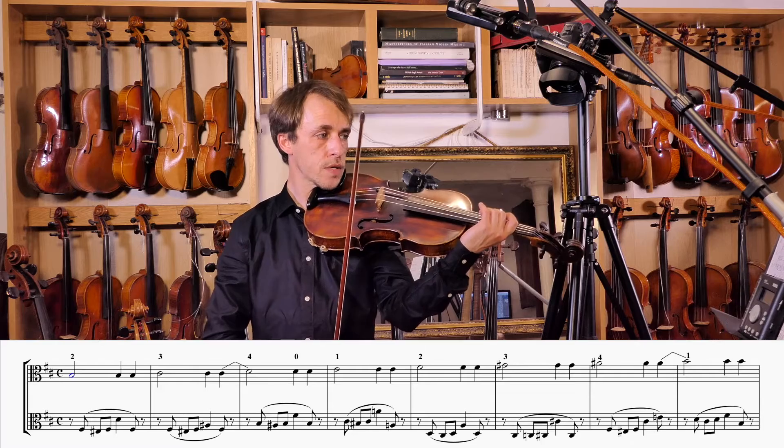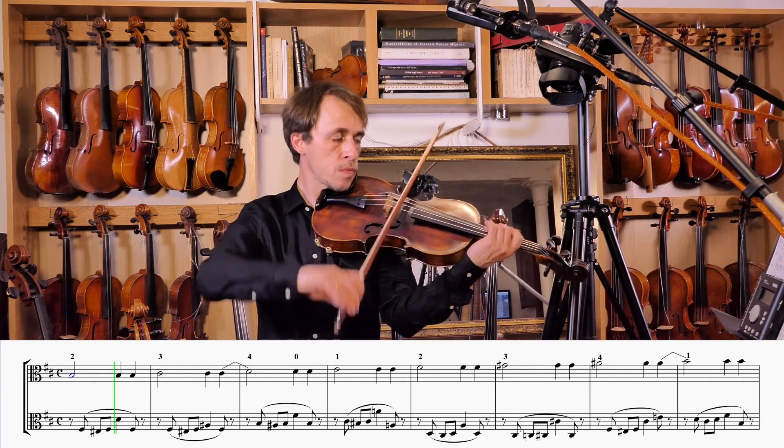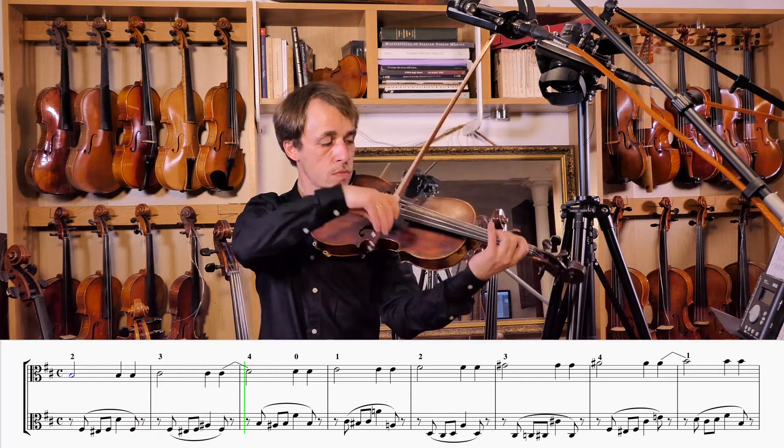Ready? Here we go. And one, two, three, four...